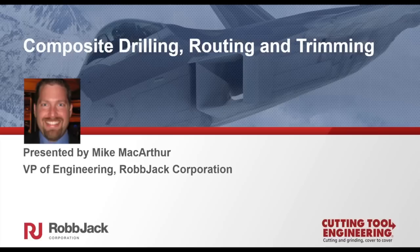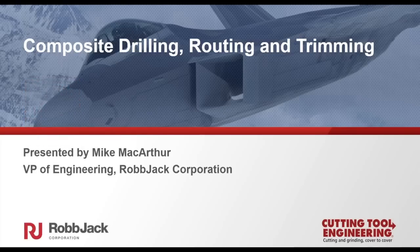What we're going to do today is talk about the tips and techniques for drilling and trimming of composite materials. We'll talk about tool selection and how to apply those tools to eliminate many of the problems associated with composite machining, which include delamination, uncut fibers, fiber pull-out, and poor tool life. I have a couple of videos to show — they may come in a little slower than real-time speed, so just be aware of that as you're watching.